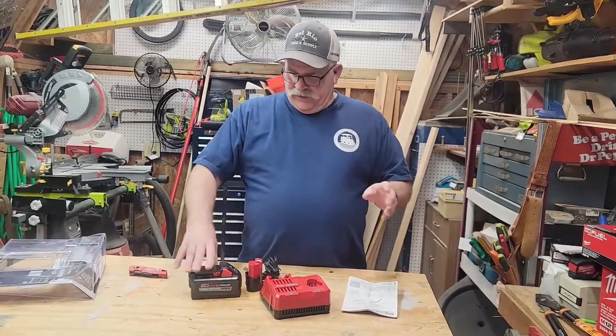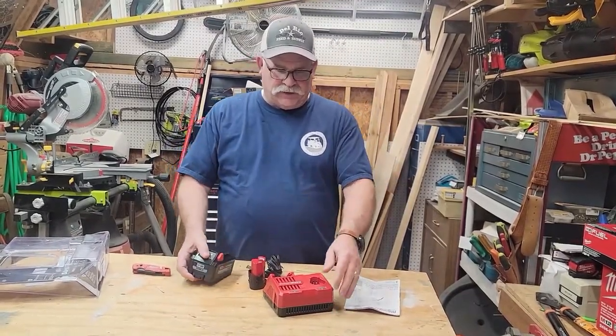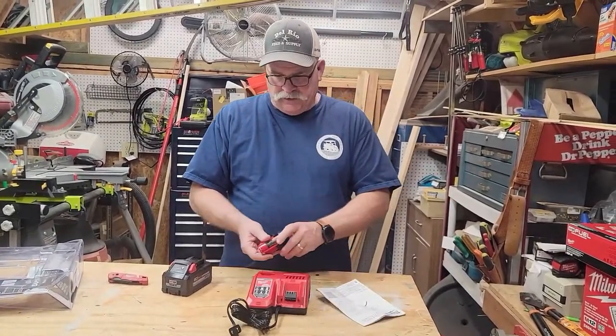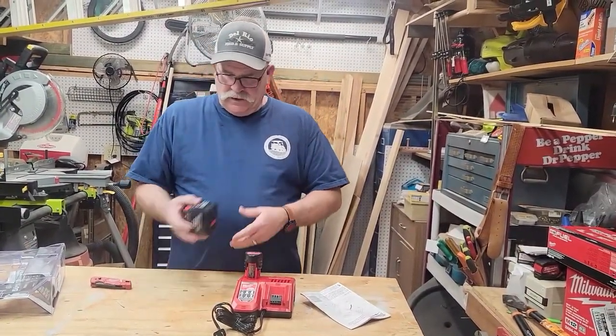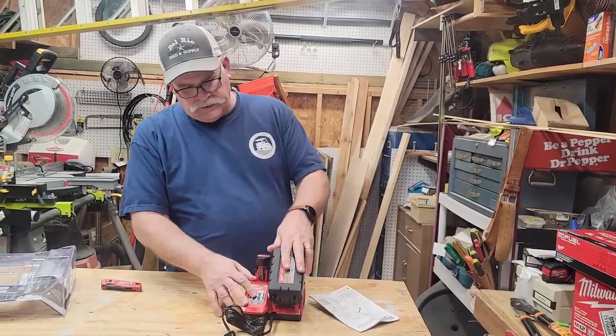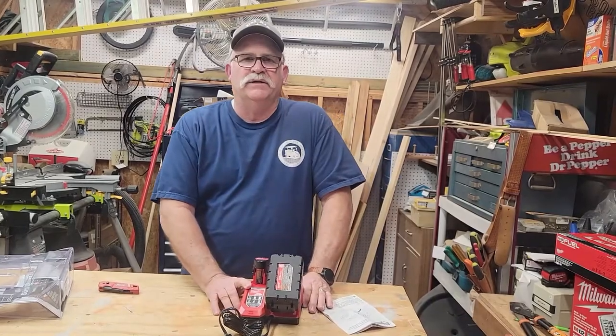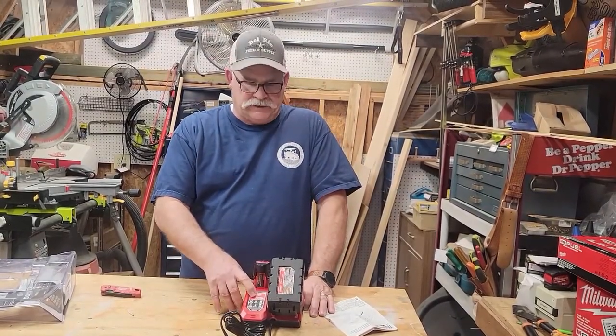Anyway, further ado, here's what you get with this rapid charge charger. You got two ports on it — one for the M12 and one for the M18. They talk about on these chargers is that they charge 40% faster.